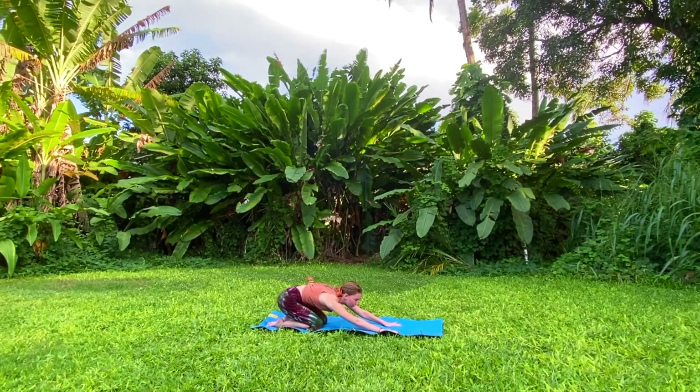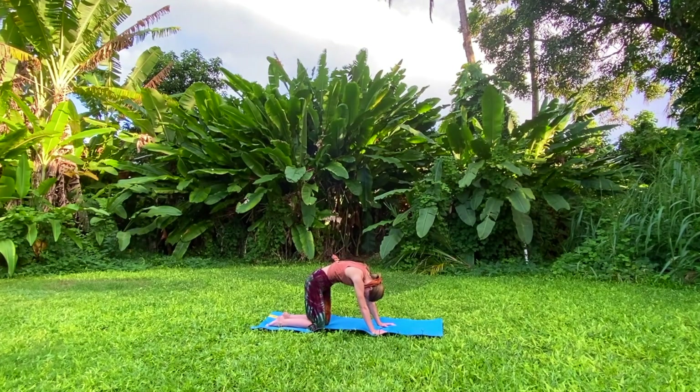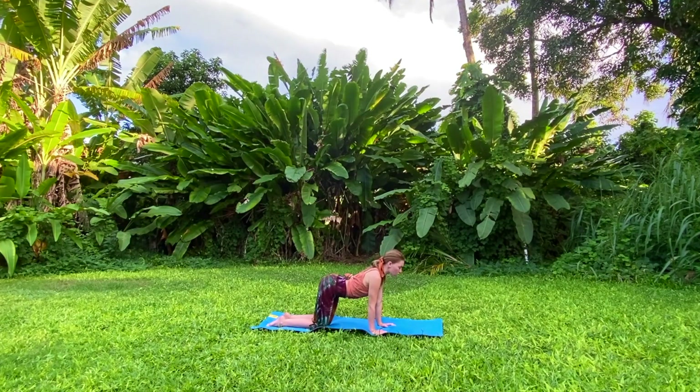On your next inhale come up into a tabletop position on all fours, stacking your shoulders over wrists, hips over knees. Begin to follow your breath taking cat-cow — inhale, lift your chin, arch your spine, expand through your chest, and exhale, tuck your tailbone, rounding your spine in the opposite direction, tucking your chin towards your chest. Follow this like a wave. Inhale arching your spine up and exhale. Return to tabletop, shake your head yes a couple of times up and down, then shake your head no, turning slowly from left to right, looking over each shoulder just a couple times.